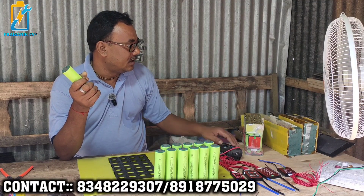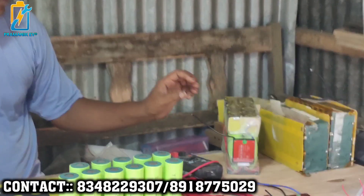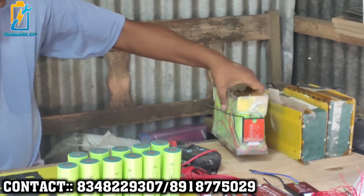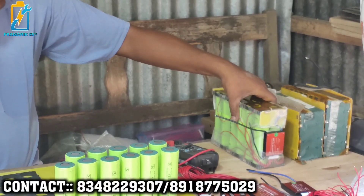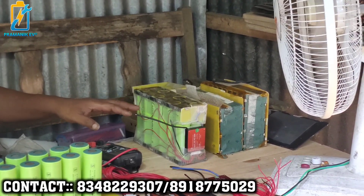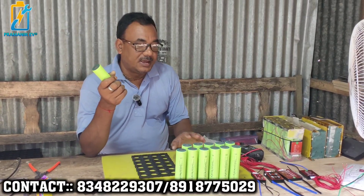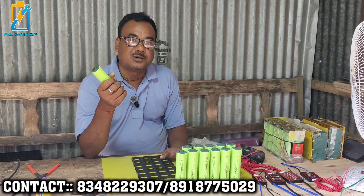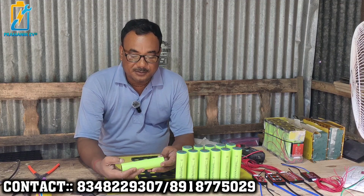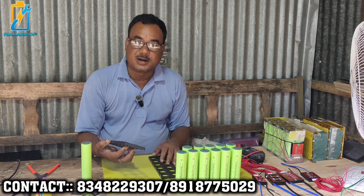It appears in the BMS. Please use this information called POS positive condition. This is a negative connection and this is a negative connection. Have you seen that? This is a conflict and this is a felt holder.